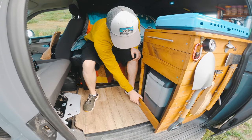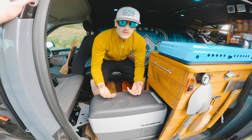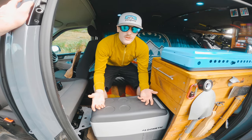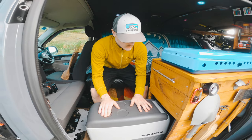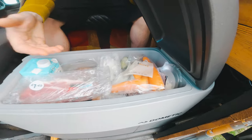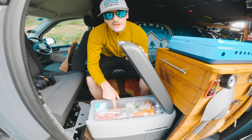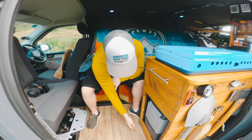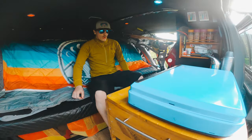Here's the 12 volt fridge. We find ourselves leaving it on a lot of the time - we'll come back to the van a week or two later and the fridge is still on, and it never drains the battery. It's really efficient. It's a Dometic 12 volt - milk, bacon, carrots, cheese, all the things you'd expect in a fridge, though not anywhere near as much beer as there should be. It just slides away and locks in.